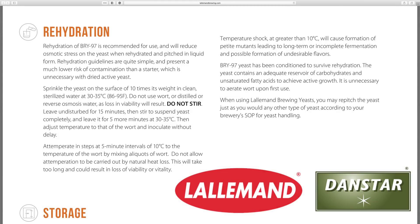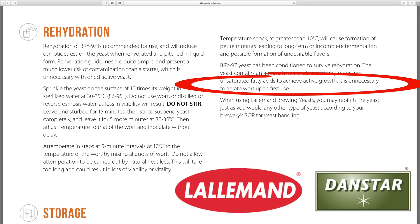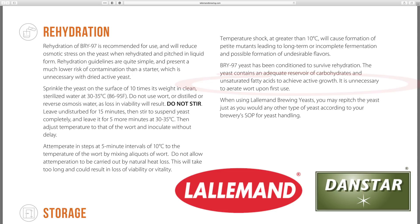Lallemand yeast already clearly state "do not stir" on their yeast data sheets. In addition to this, they are also advising that there is no need to aerate wort when pitching their yeast upon first use, so it seems they have been doing their own in-house research also.